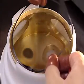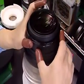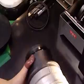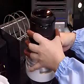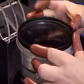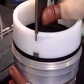Next, the third and fourth lenses are incorporated into the sub-barrel. After each lens has been placed in its respective position within the sub-barrel, they are firmly secured with mounting rings and are fixed by adhesives.